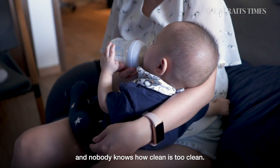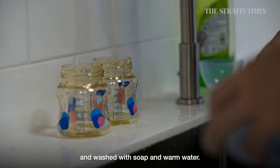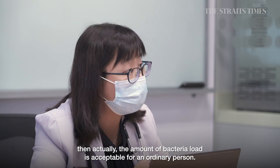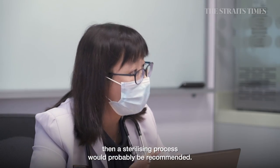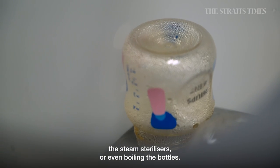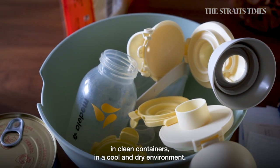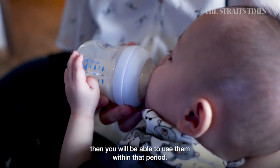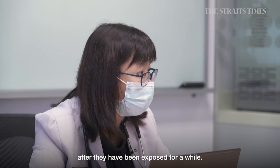Nobody knows how clean is too clean. The first and foremost recommendation is to keep things well cleaned and washed with soap and warm water, since proper washing with soap and heating milk to the right temperature is sufficient for most ordinary people. However, if the child is premature or less than two to three months of age, a sterilising process is recommended — using sterilising tablets, steam sterilisers, or boiling the bottles. After sterilising, store containers in a clean, cool, and dry environment, and use them preferably within 12 hours, as bacteria can regrow on surfaces after exposure.